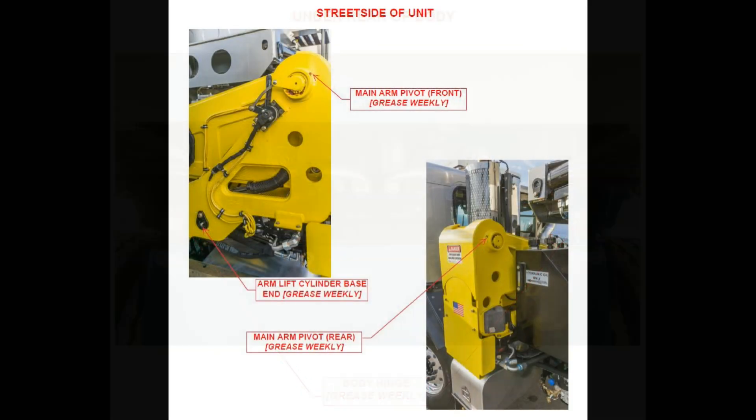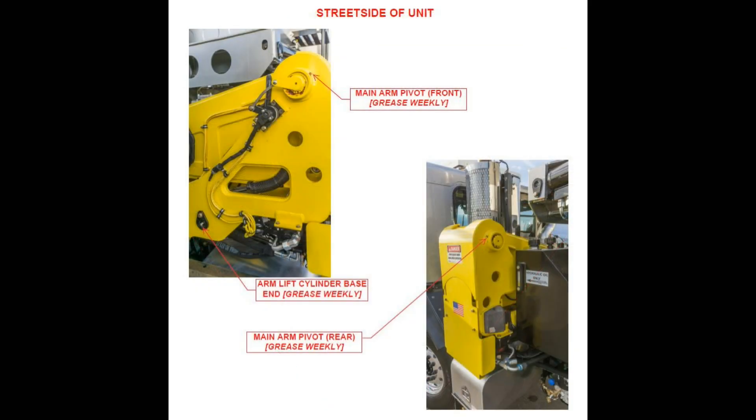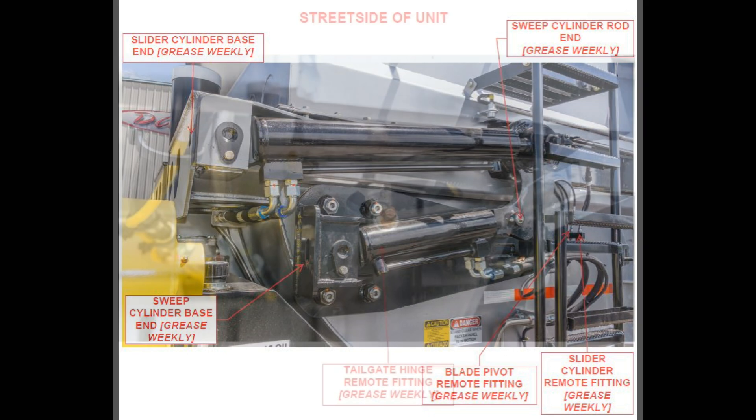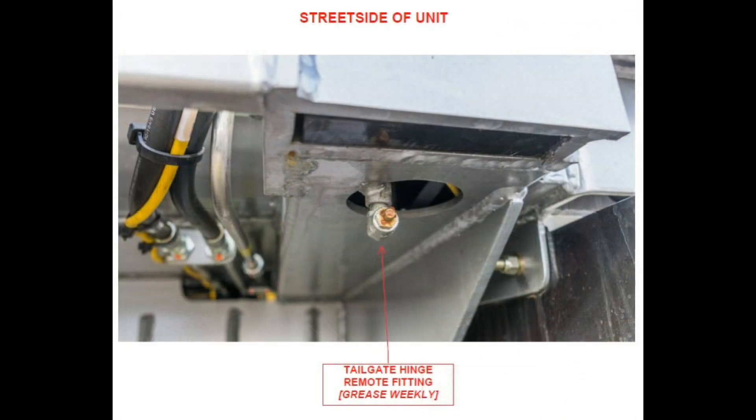Using the correct grease for the application will ensure proper and consistent lubrication, while applying the manufacturer's recommended quantity will ensure proper lubrication for the maximum life of the bearing.